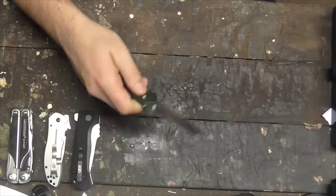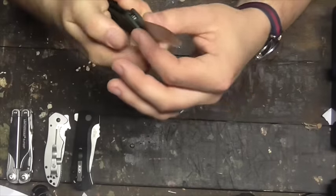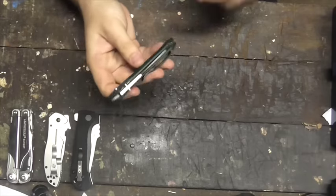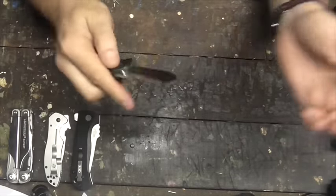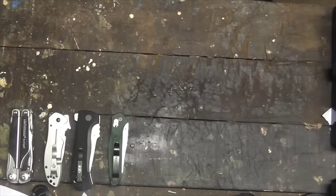Next up is the Benchmade Osborne 940, aluminium with S30V steel. Seen some good use and held up really, really well. The steel is particularly well done in this one, just keeping a really good edge and being quite durable. This is a 10 out of 10 knife. Almost perfect, apart from the price — if the price worries you, I'll give it an 8 out of 10. Still get a good knife there for a lot of money though.